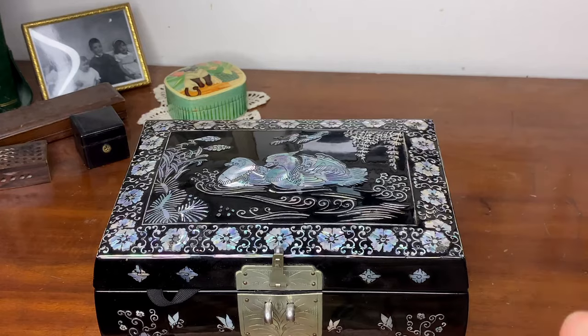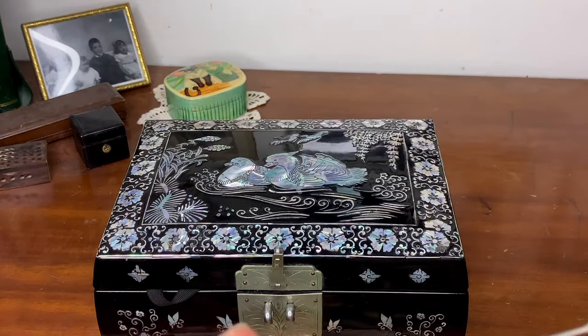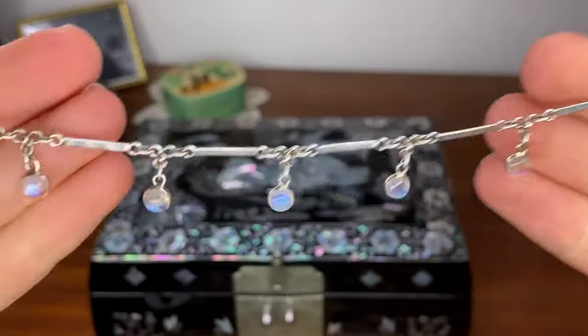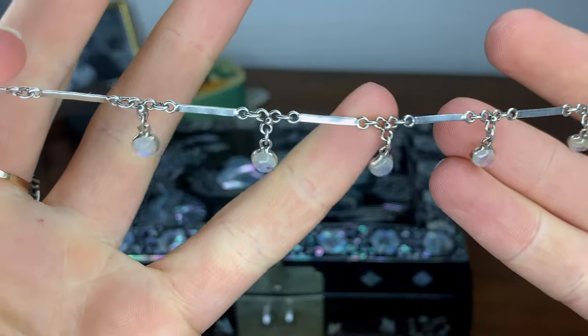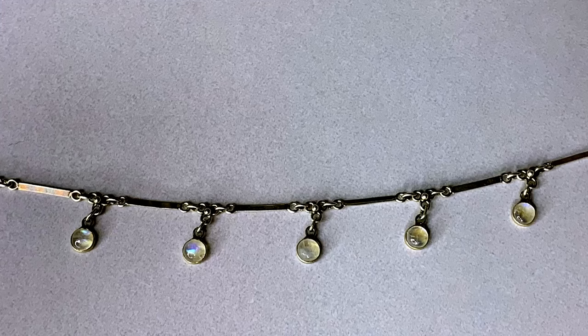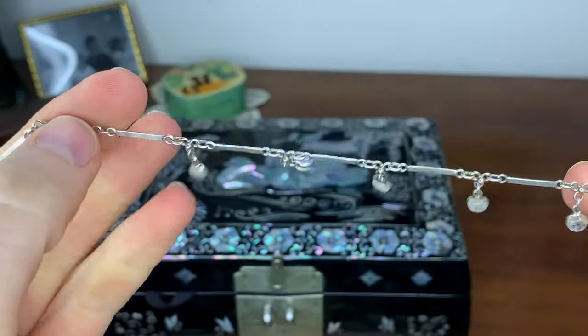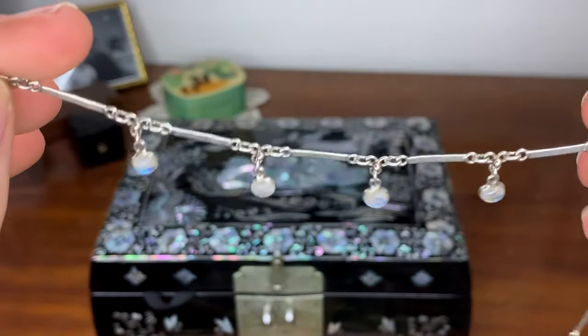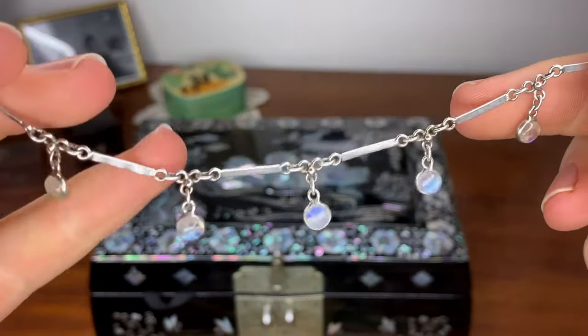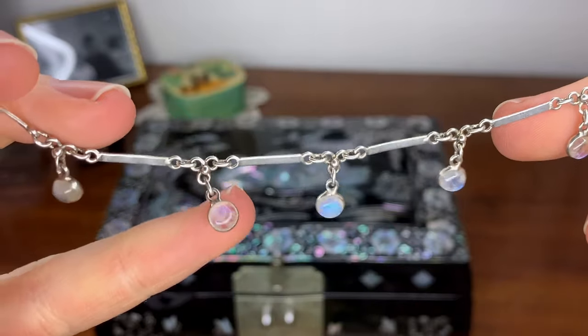This is a silver and moonstone necklace. Moonstones are my favorite gemstone. I don't know exactly how old this is, but it has an older look — I wouldn't be surprised if it came from the 1910s, as these moonstone drops on silver were a popular style then. It was given to me as a birthday present by a friend in high school.